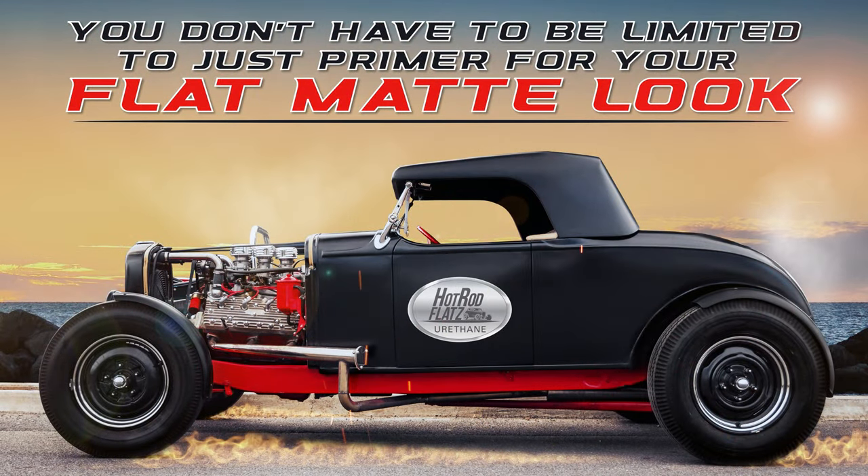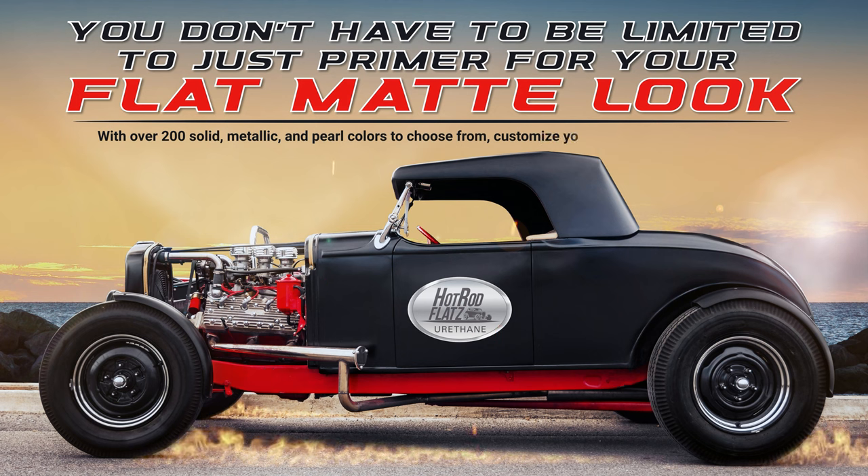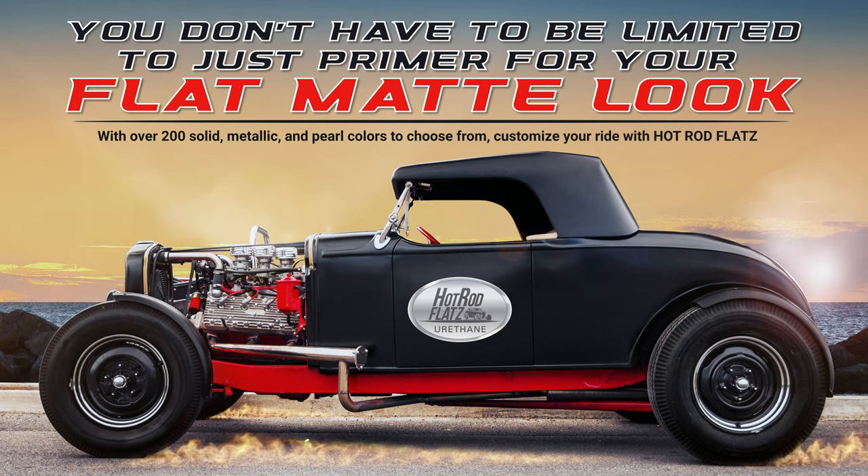You don't have to be limited to just primer for your flat matte look. With over 200 solid, metallic and pearl colors to choose from, customize your ride with Hot Rod Flats.